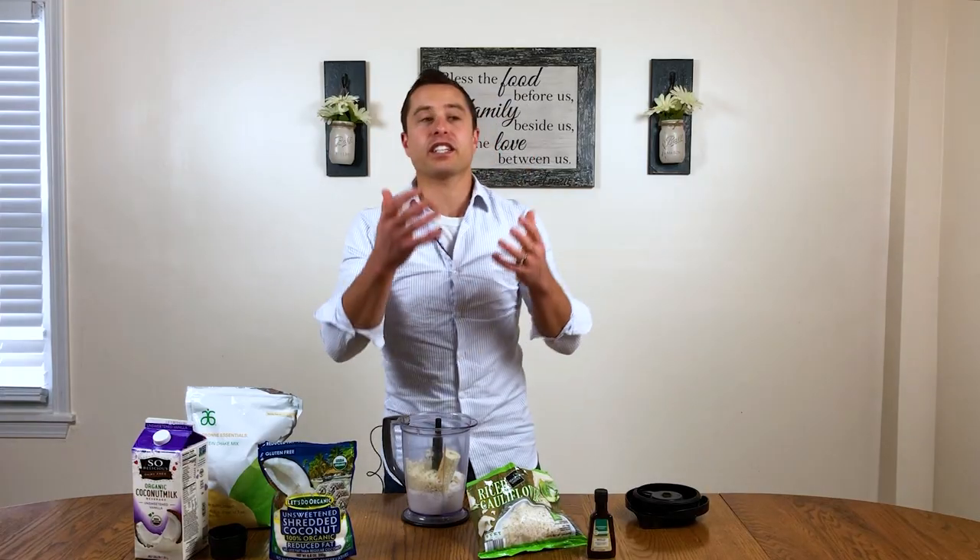Cauliflower actually contains almost every vitamin and mineral that your body needs. It's also high in fiber and a good source of antioxidants, which really help fight free radicals within your body. Cauliflower also contains something called choline, which is vital and plays a huge role in helping to maintain the strength of your cell membranes, synthesizing DNA, and supporting metabolism. Choline is also involved in brain development and really helps you have a healthy nervous system, being involved in the production of neurotransmitters.